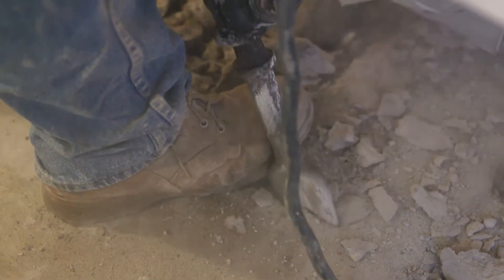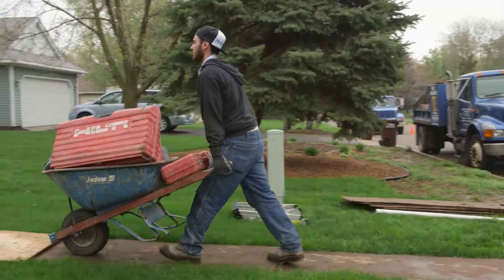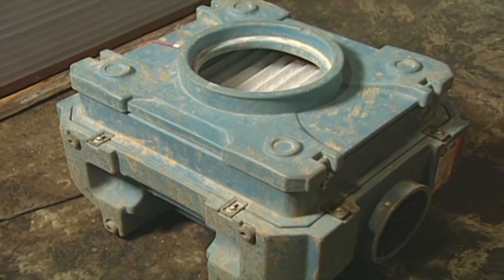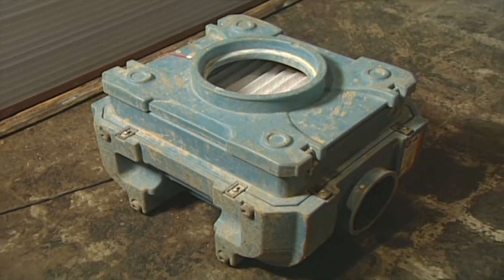No two ways about it, this is a dirty, dusty job, and Standard Water takes steps to minimize the impact on both you and your home. Doorways and vents are sealed with plastic, and air scrubbers with HEPA filters are used to help keep dust down.